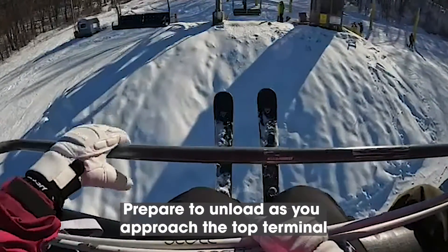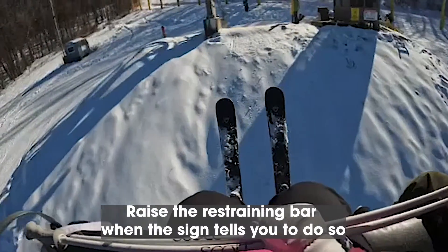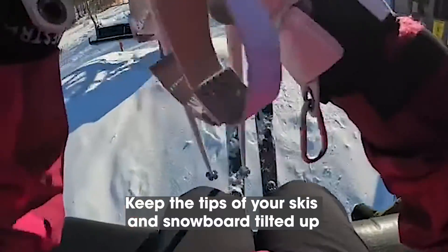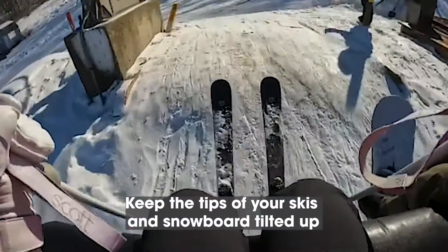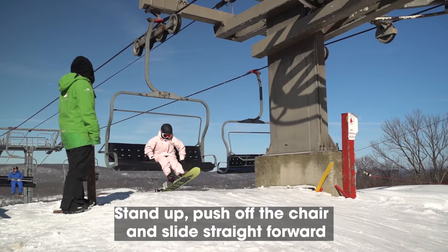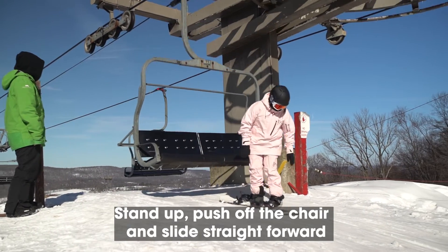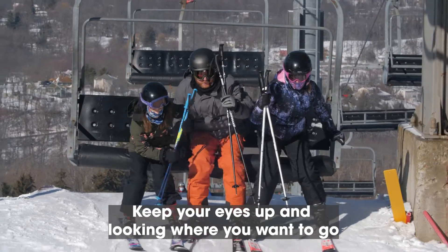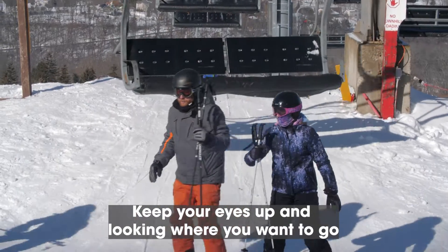When unloading the lift, please prepare to unload as you approach the top terminal. Please raise the restraining bar when the sign tells you to do so. Keep the tips of your skis and snowboard tilted up until they make contact with the snow. As you pass the unload here sign, stand up, push off the chair and slide straight forward. Keep your eyes up and looking where you want to go, and move out of the lift exit area quickly.